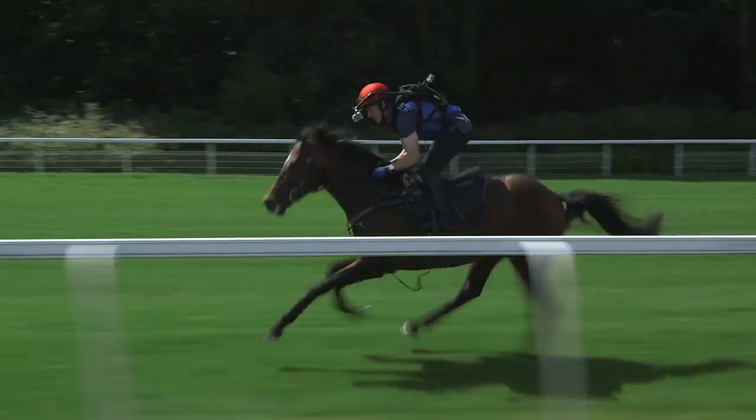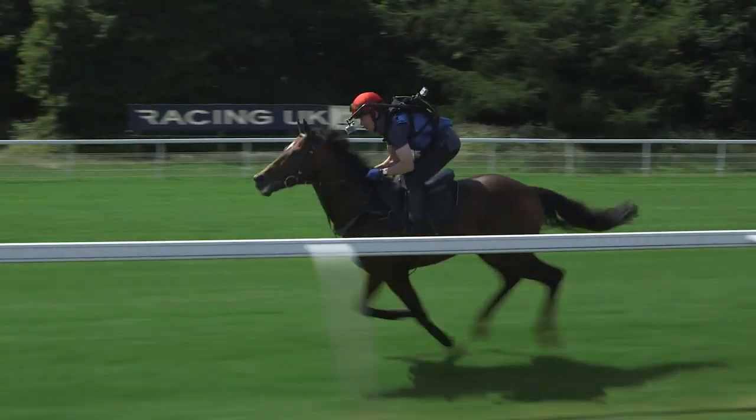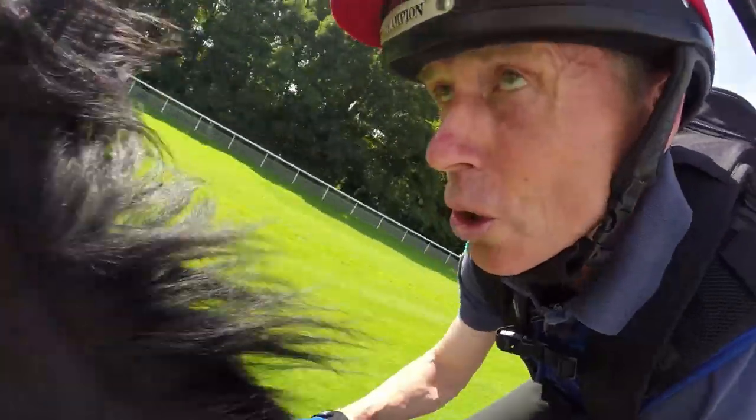This left hand bend is starting. It's a really good bend — there's no trouble getting around this. It turns really, really nicely and brings you all the way into the straight.